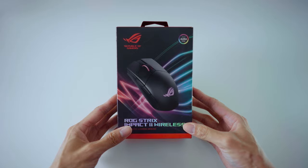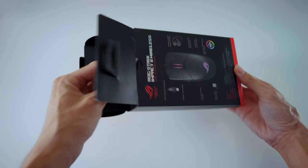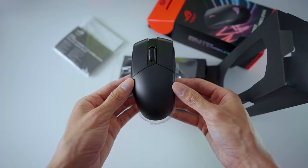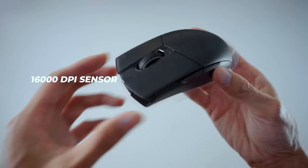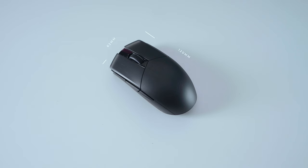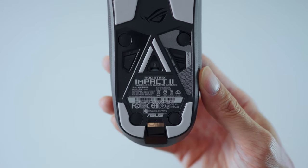Let's talk about the ROG Strix Impact 2 Wireless Mouse first. The ROG Strix Impact 2 Wireless is a lightweight gaming mouse that features a 16,000 DPI sensor with adjustments made via a 4-level adjustable DPI switch. The mouse measures 120mm long and 62mm wide, with a weight of 93 grams.